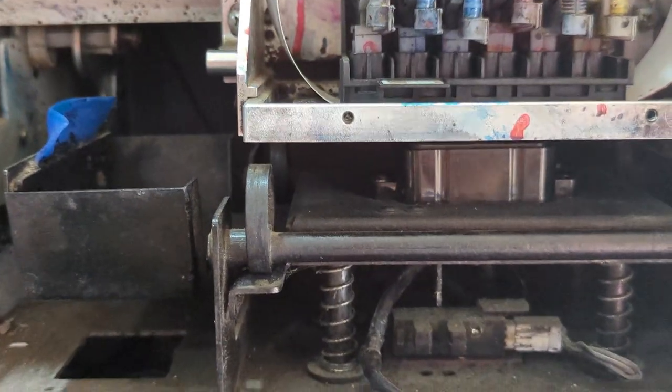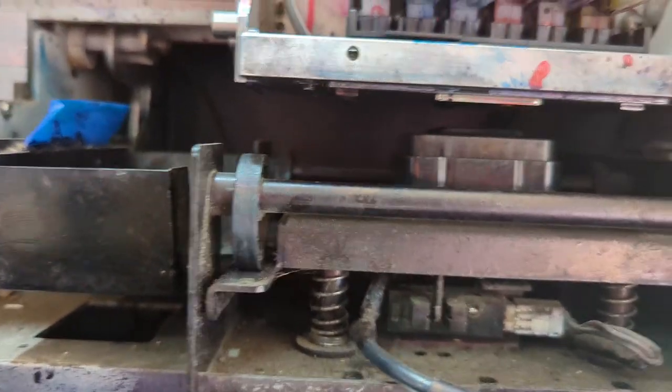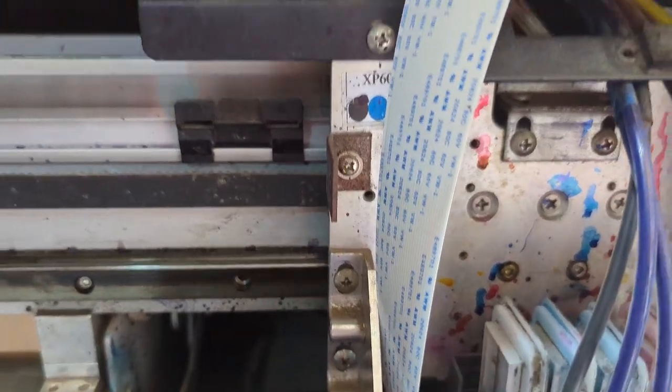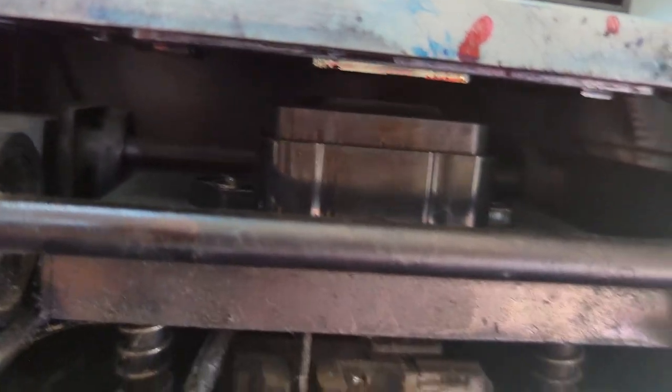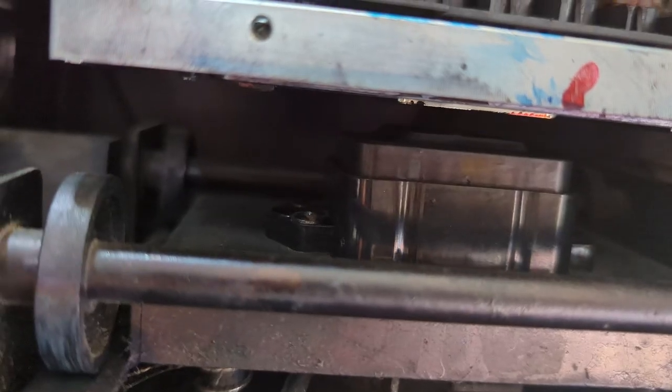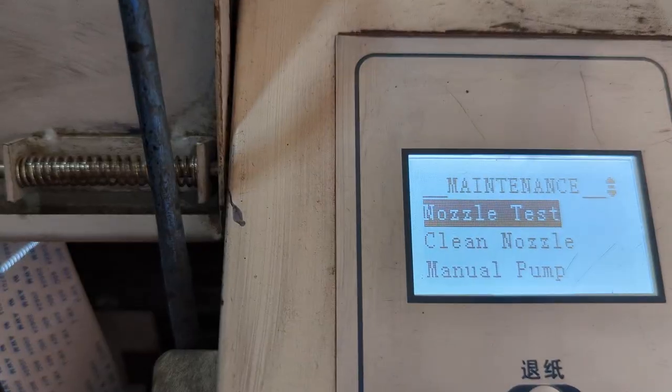Clean nozzle again requires the correct distance between the cap and your print head — you can see how crucial this cap is to your printing. If your cap is not sitting properly on top of your head, it's not going to work. Some people don't know how to adjust cap height, and that's why this video was made. This process will take some time. Afterward, we'll do one last nozzle test to confirm everything is set correctly.